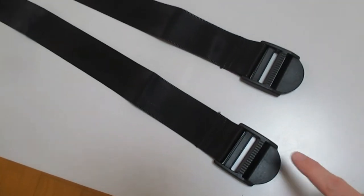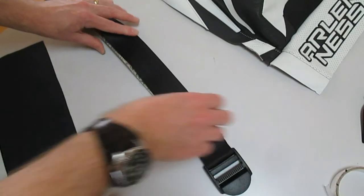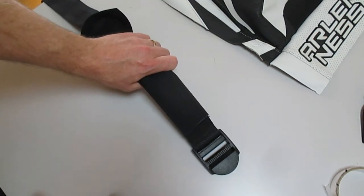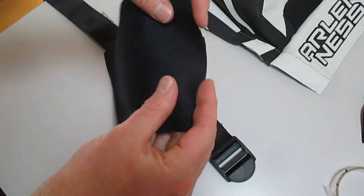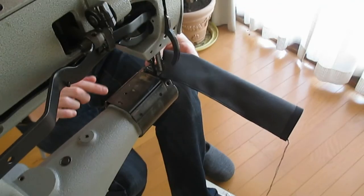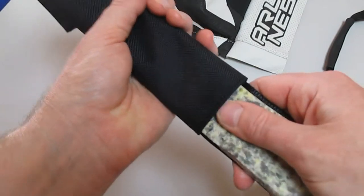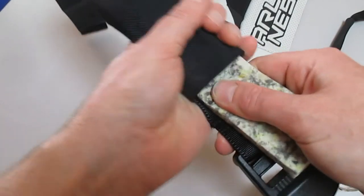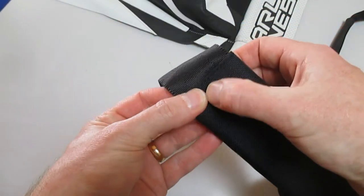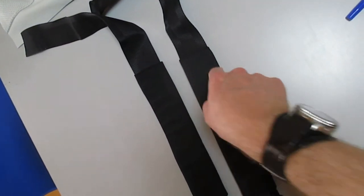Onto the straps — these are 50 millimeter seat belts basically. I use some foam and wrap it in Cordura, which is 28 centimeters by 13 centimeters. I just turn over the edges and stitch, then stitch alongside the seam, turn it inside out, and it's ready to go — just a matter of putting in the foam and the seat belt. Makes a very nice finished and comfortable strap — just stitch it in top and bottom.